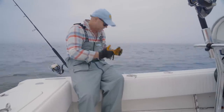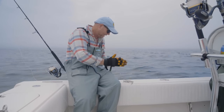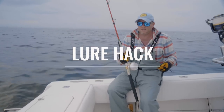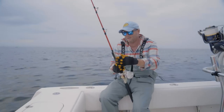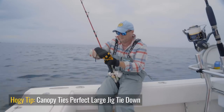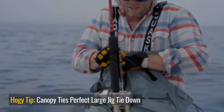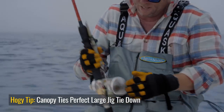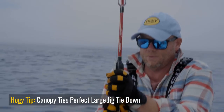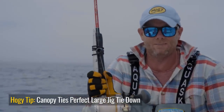Hoagie sand eel jigs — fish them fast, fish them slow, and in between. Just a very versatile lure, excellent for tuna keyed in on small sand eels. These larger jigs, like this 16-ounce sand eel jig, can be a little cumbersome to attach to the rod when you're running — they can bounce around and beat everything up, including the jigs themselves. I just use a simple canopy tie that I wrap around the fore grip of the rod to keep the lure nice and tight, preventing it from swinging around and bouncing into things.